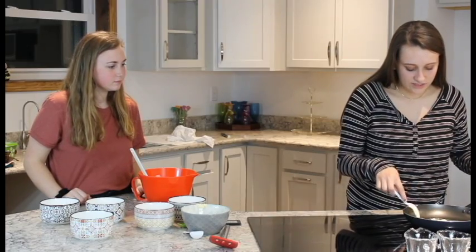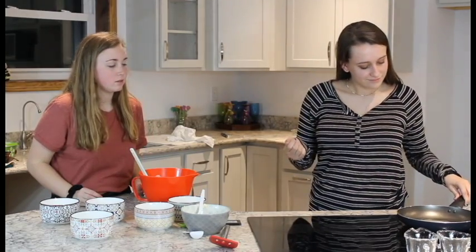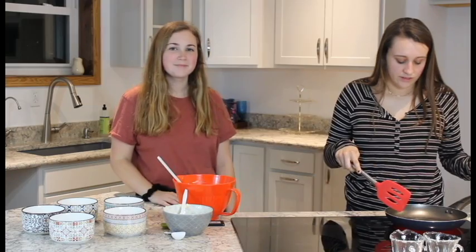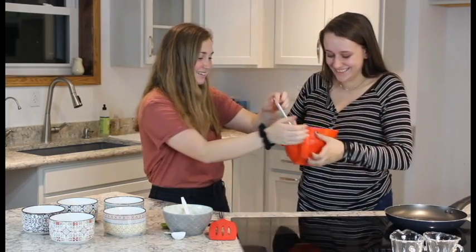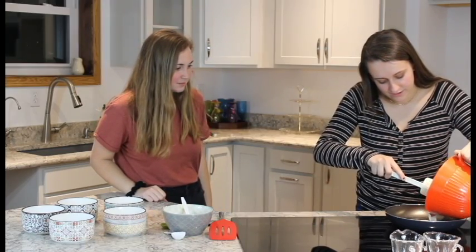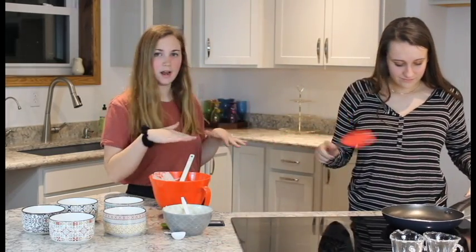Emma, do you notice a difference between vegan butter and regular butter? Honestly I don't — vegan butter is essentially just margarine, so it's still pretty common to use in recipes, and I really don't taste the difference. Our butter is nice and melted, so it's time to add our pancake batter. Now you just let this cook like a normal pancake until it's brown on both sides.